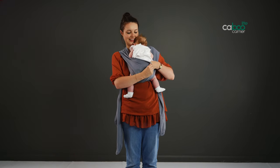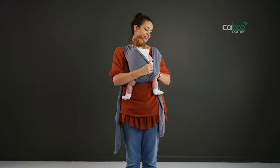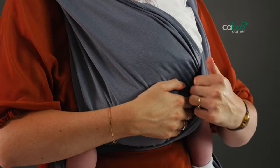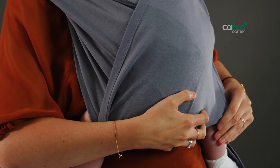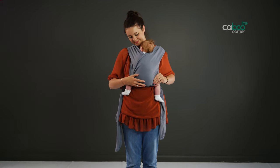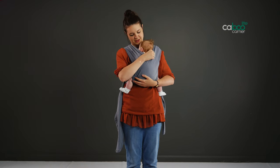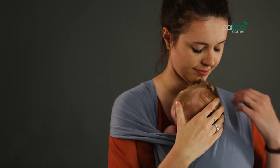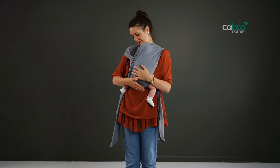Lower baby's bottom down inside the cross created by the straps, making sure the straps are located behind baby's knees. Spread the straps fully and evenly from behind baby's knee, all across your baby's back and shoulders to the back of baby's other knee, so they sit in a frog-legged or M position — that is, with their knees higher than their bottom. If the top or bottom rail is gaping, follow either rail to the ring and pull through to tighten. For a younger baby needing head support, tilt baby's head back and lay their cheek against your chest to ensure free-flowing air. Their chin should be clear of their chest by a minimum of one and a half fingers. Then support baby's head by spreading the fabric from the shoulder closest to them, behind their head.